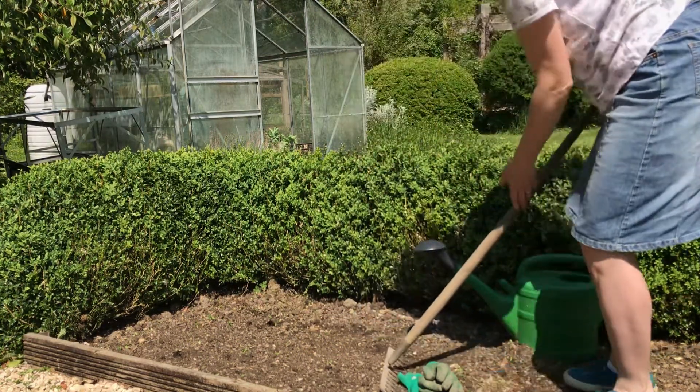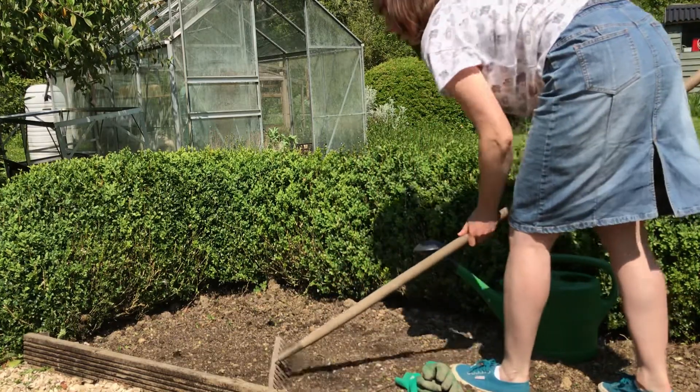Next job is just to give it a very light rake over. That will just get the seed into contact with the soil.